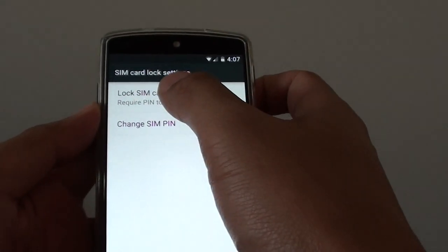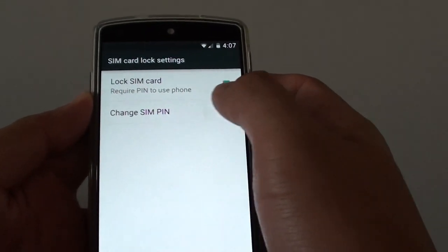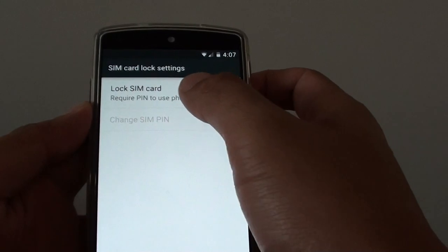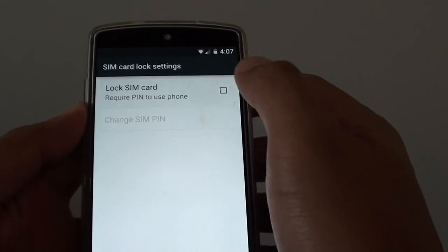You need to set a lock SIM card first before you can change the SIM PIN. For example, if you haven't set it, then this option is going to be grayed out. So you need to first lock the SIM card.